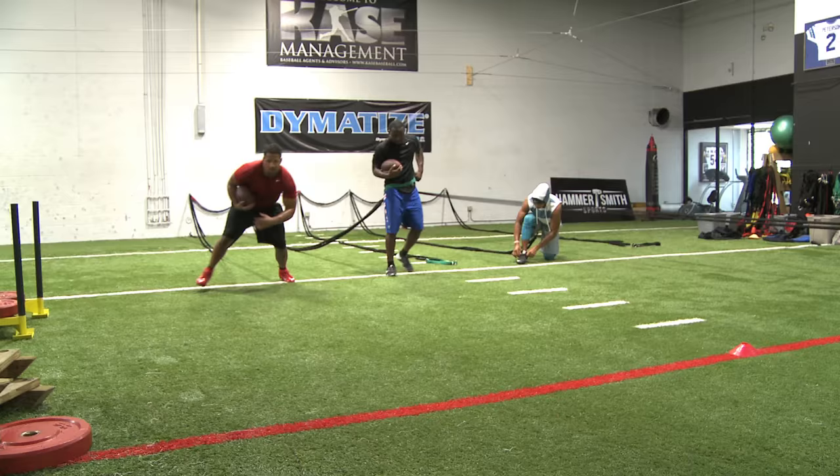Just stand tall and follow. You guys just do like a zone step and then get up field. Go right, left, right, off there, right, left.